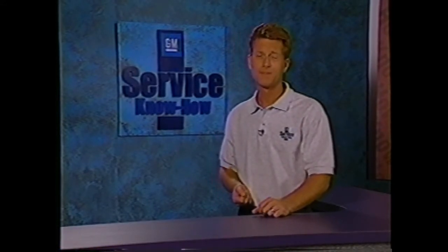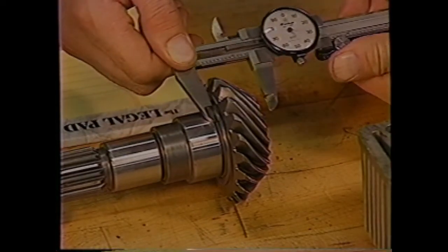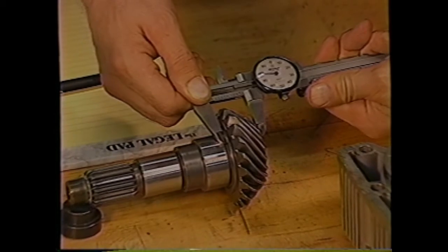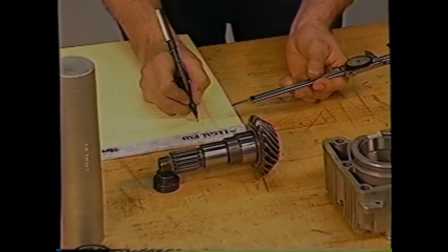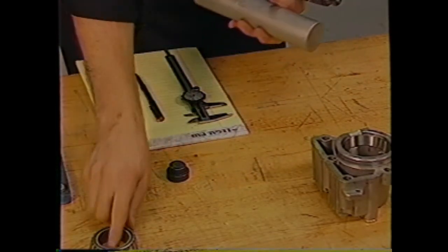When reassembling the transfer case, all internal components must be assembled in the original location and direction. Be sure to lubricate the bearing races and oil seals with their appropriate lubricant — never install the internal components dry. The transfer case is assembled for proper gear clearances and backlash is adjusted with shims. Because the assembly procedure is thoroughly detailed in the service information, we'll concentrate on the various measurements needed during the assembly procedure. Using shims is absolutely critical to customer satisfaction when servicing this system. It's also important to follow all service procedures when performing these operations.